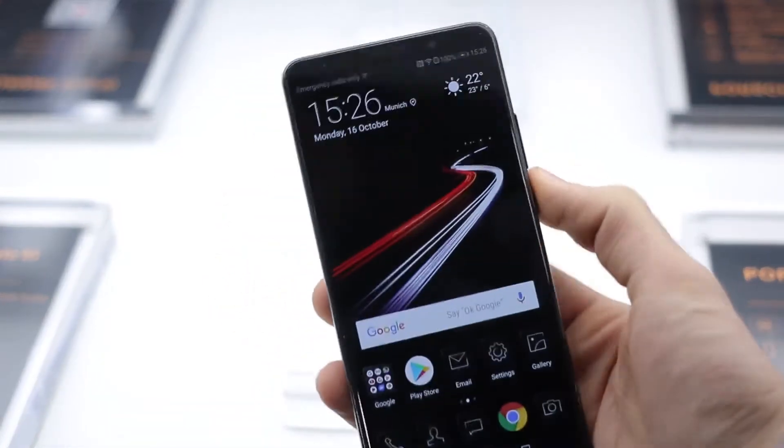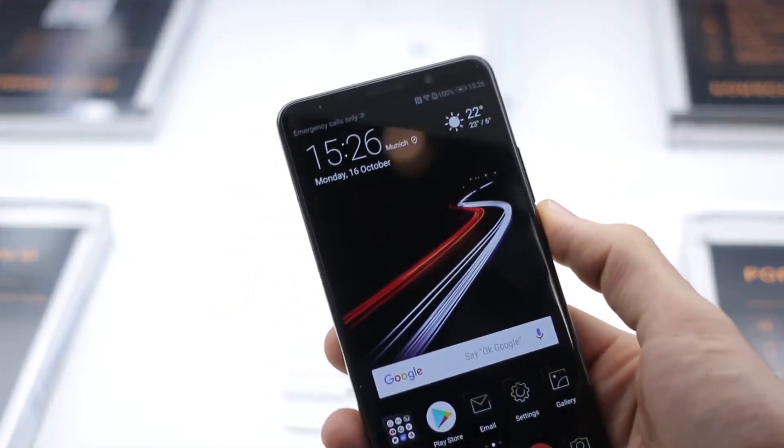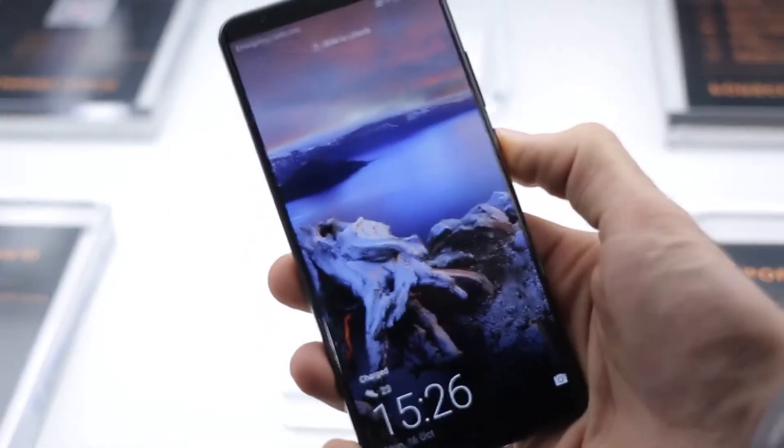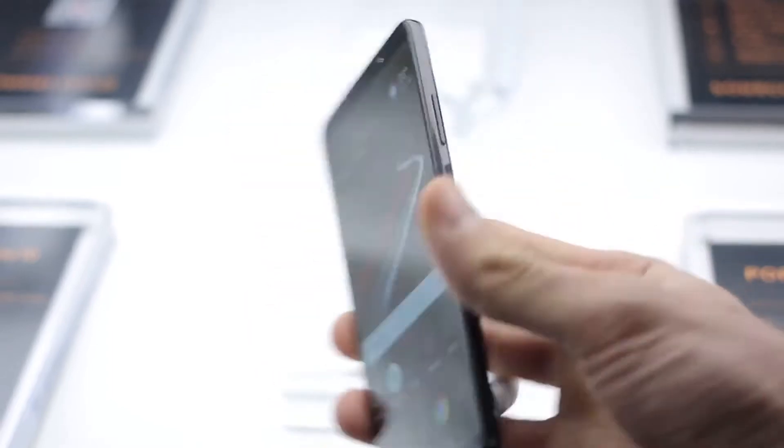I'm Basil, and this is the new Huawei Porsche Design Mate 10. The Mate 10 is like a beautiful phone, the Mate 10 Pro is an even more beautiful phone, and this looks like it's trying to be the most beautiful phone of the bunch.